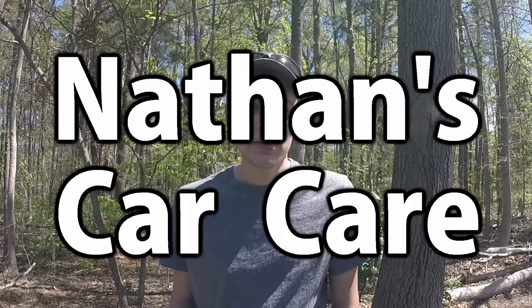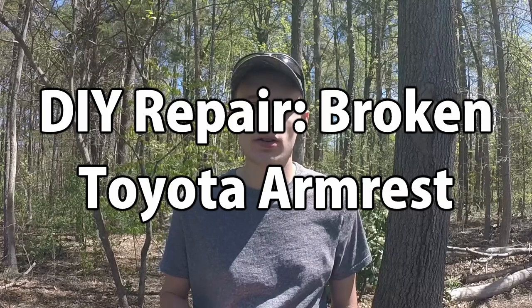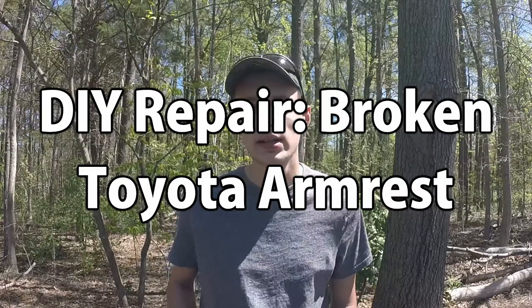Hey guys, welcome to Nathan's Cartier. I'm Nathan and today I'm going to be showing you how to fix a cracked and broken armrest on a 2010 Toyota Highlander. Now this issue is not isolated just to Highlanders — I've seen it on Priuses and Camrys and a couple others as well. So you should be able to take these same principles and apply them to your vehicle very easily.